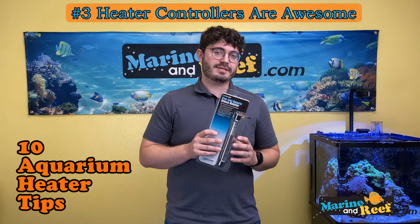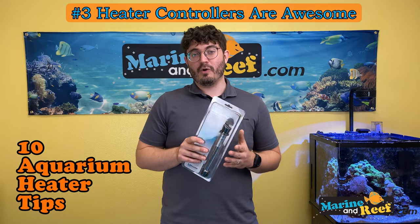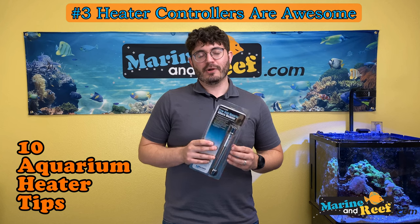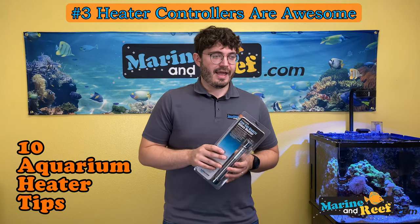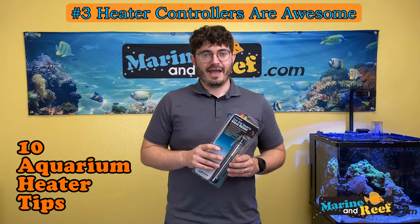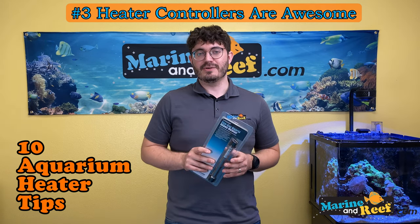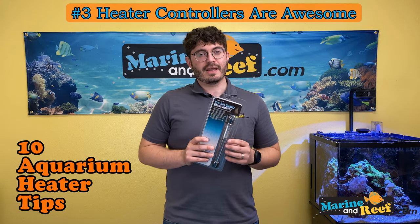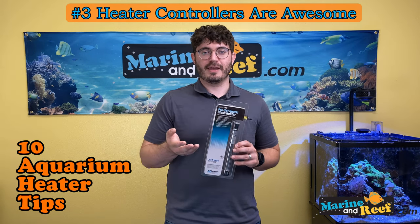If your heater sticks on, that redundant controller will turn it off and prevent overheating. Many of these controllers are now Wi-Fi connected and will notify you if the tank is getting too cold. There used to be more standalone heater controllers, but now full aquarium controllers are pretty cheap. Some base Hydros controllers give you a heater controller function for around $200, plus a whole bunch of other features like Wi-Fi connectivity and leak probes. Definitely consider a controller if you're nervous about heater failures — it gives you redundancy and notifications.